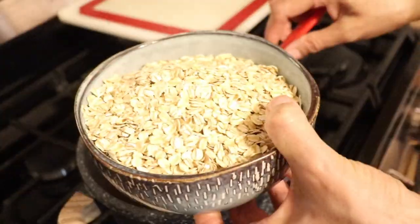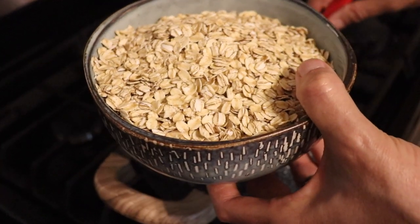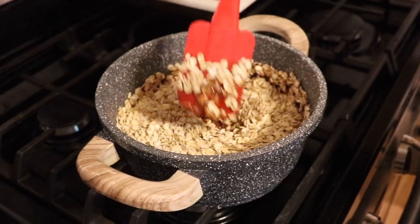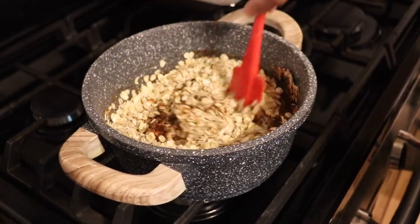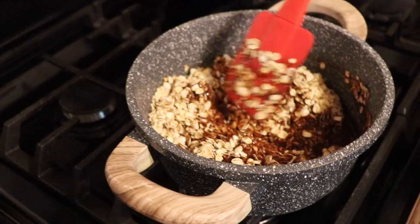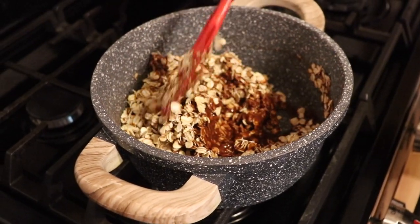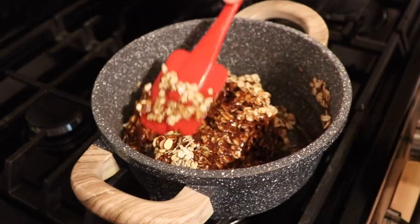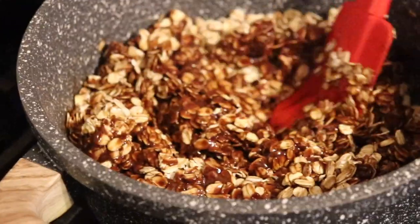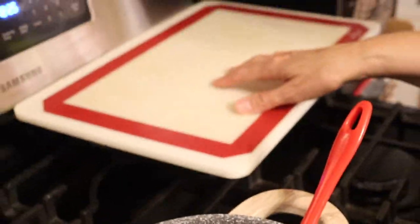In this bowl I've got my three cups of old-fashioned organic oats. We're just going to give this a good mix — it's quite hot, so be careful. Make sure everything gets completely coated and just let it sit a little bit so all of the liquid gets absorbed into the oats, because we're going to be scooping these out onto the silpat and you don't want any liquid dripping off.